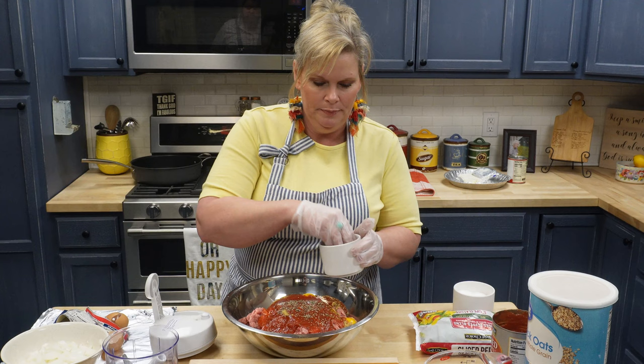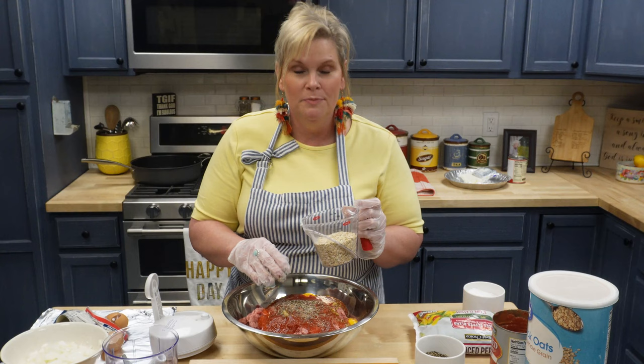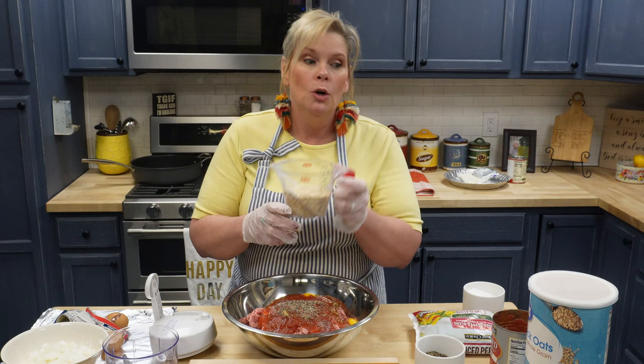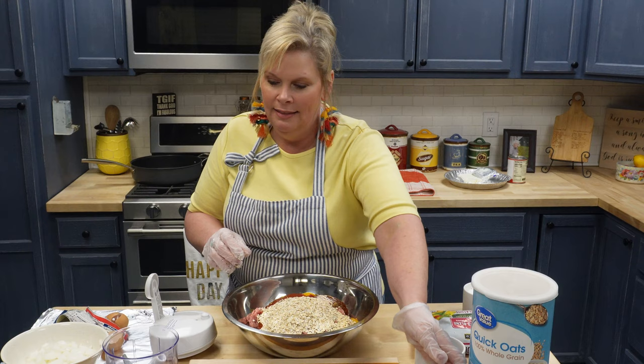I'm going to do salt and pepper, and then some oatmeal. Now I usually eyeball all of this, but for the sake of everybody trying to make a recipe out of it, I'm trying really hard to measure everything. So this is going to be about a cup and a quarter of quick oats. I use the quick oat brand — not old-fashioned oats, just quick oats.